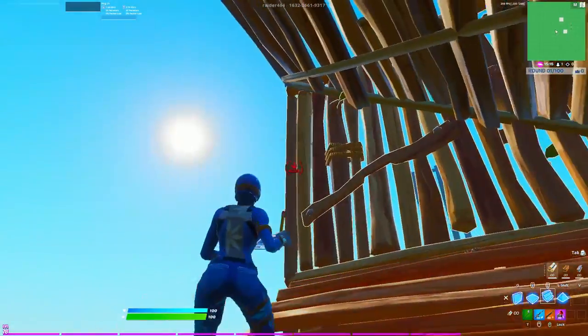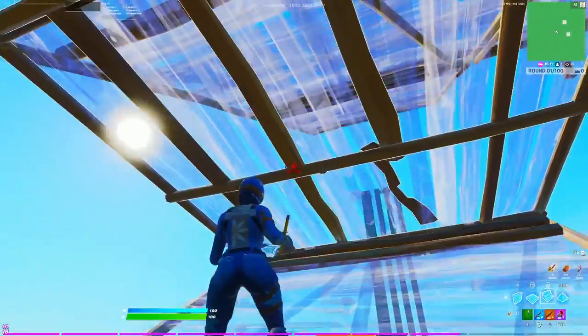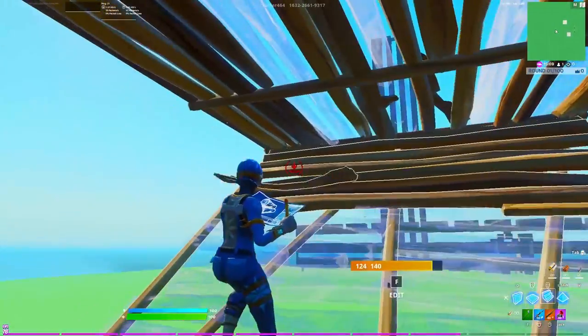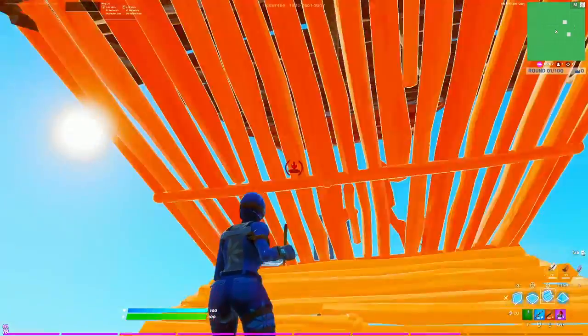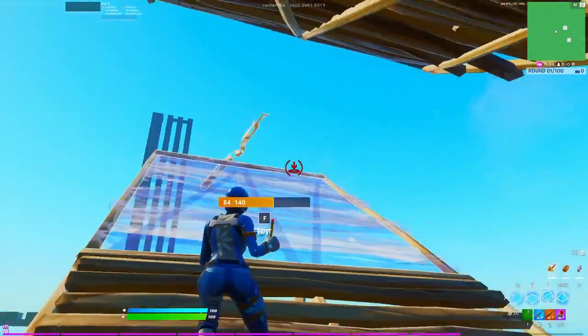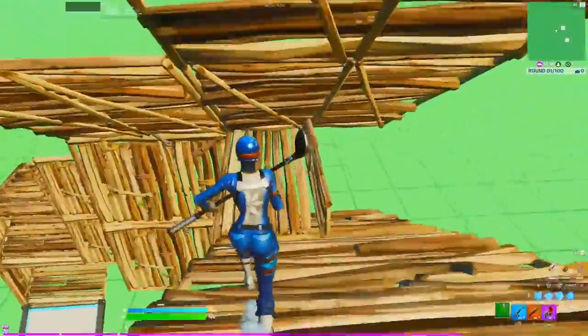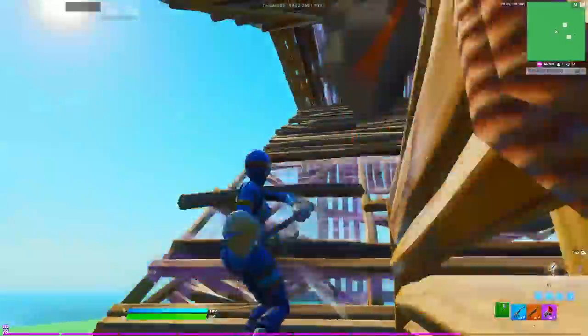Same thing — two walls and a ramp. Then what you're going to need to do is kind of get this ramp here behind this wall, so you do something like this, then catch yourself with a floor and a ramp. From here you can edit out and do any retake you want, or you can simply 90.